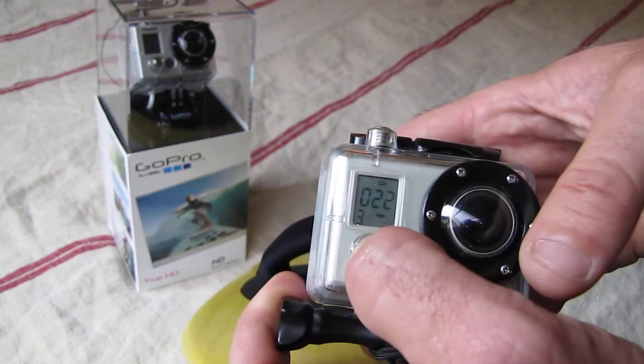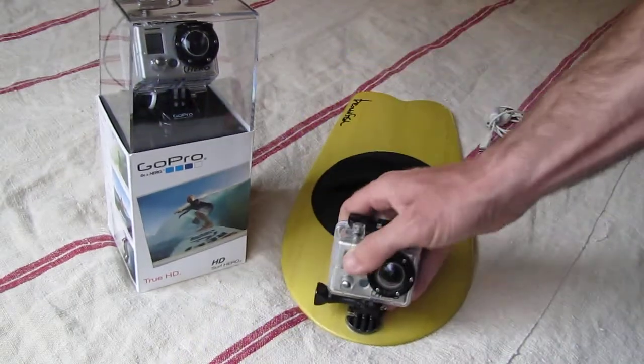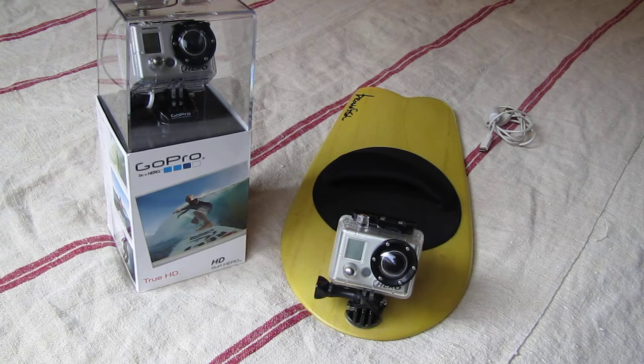It lasts for — I've had it on a full charge — two and a half, three hours and it's done very well. So definitely charge it before every session. I've had this happen: forgot to charge it one time, took it out halfway through the session and it goes dead. So keep that in mind.